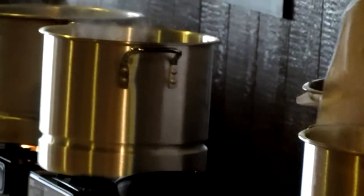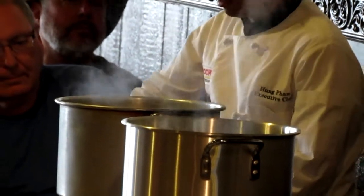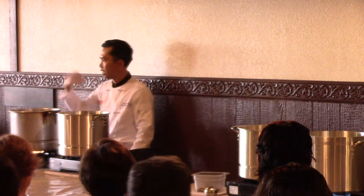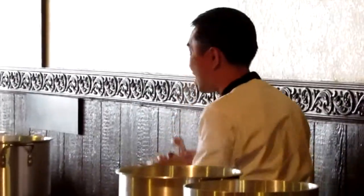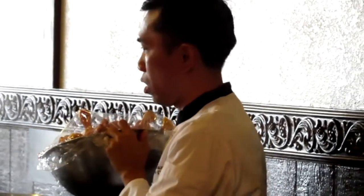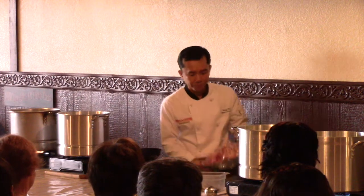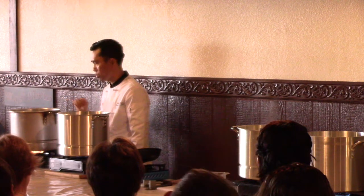Boil the water, put it in, and cook it until it's boiling again. Then we're going to take it out and wash. Similar to the chicken bones — I already washed it with warm water. Just wash it and you'll see the film. Try to get the dirt from the fresh bones.